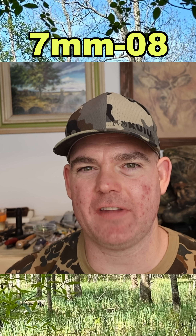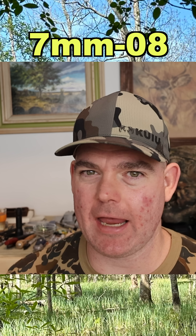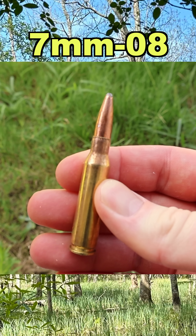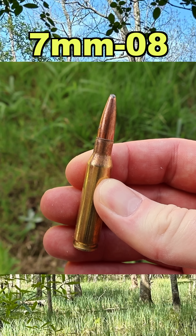Welcome back for another hunting ammo ballistics gel test. Today we've got an absolute deer camp classic in 7-08 Remington Core Locked 140 grain. And there it is. Let's go shoot it and see how it does.